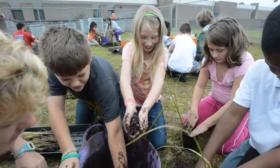Today, the students here at Maud Saunders, the third graders, are going to be coming out to establish their salt marsh nurseries that they will take care of for the year.